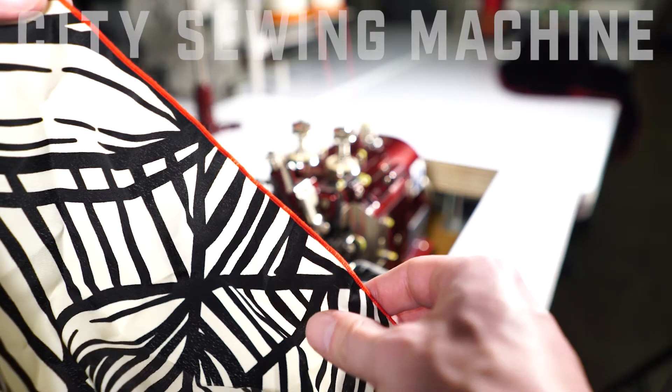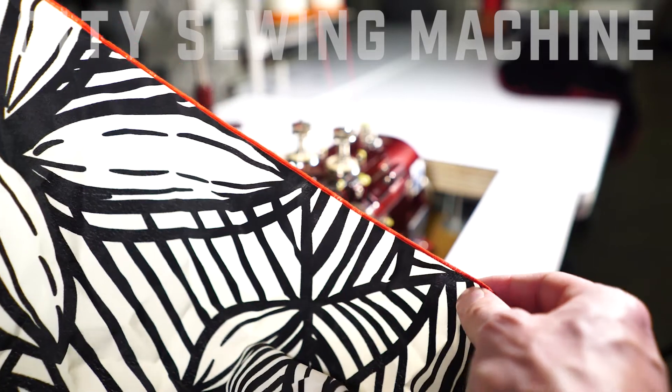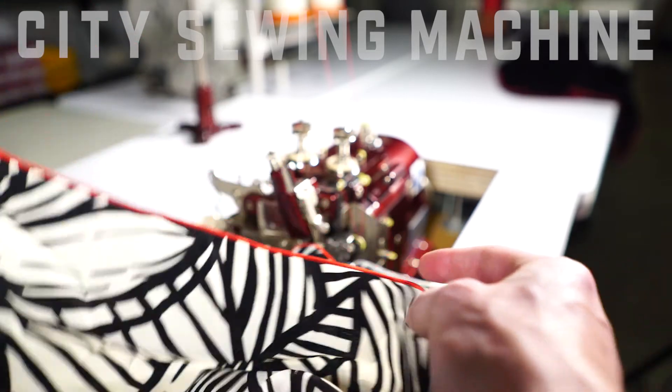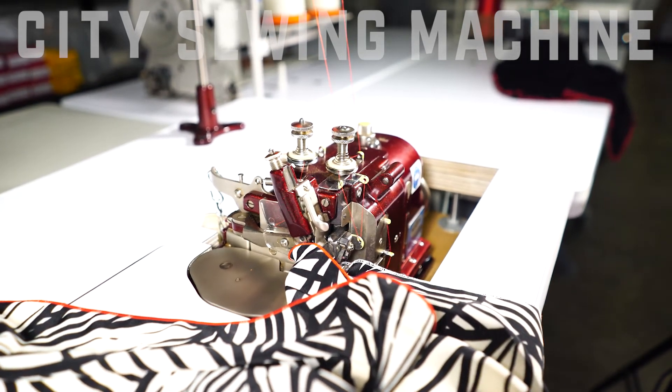It's really good for scarves and your sheers. It leaves them nice and clean. You can change your colors. If you've got any more questions please contact us at CitySewingMachine.com.